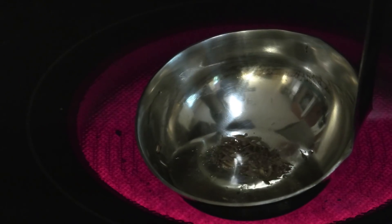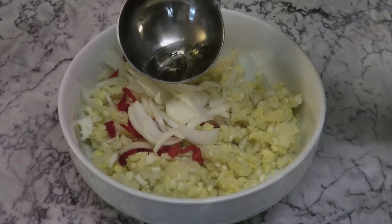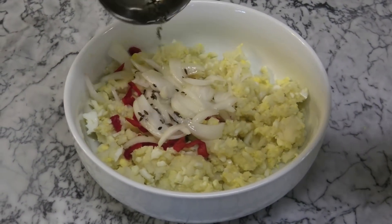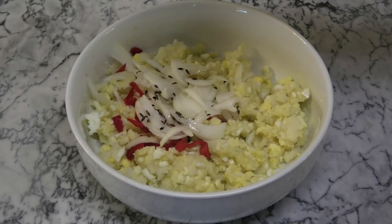Add some jeera seeds and toast until it's dark brown. Next, add the heated oil onto the onions — this is what we call chonkine the choker. Add salt to taste.